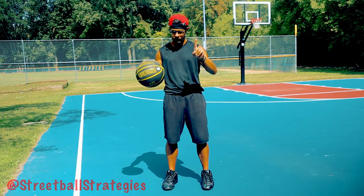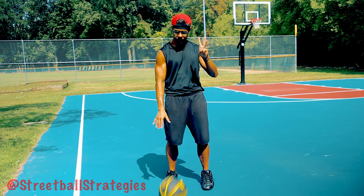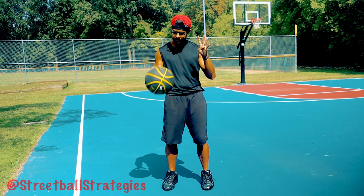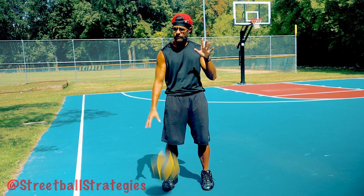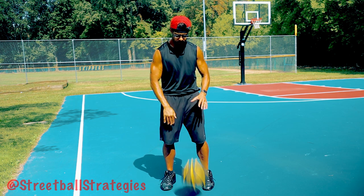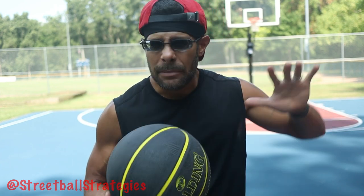If you dribble at two, you definitely get a three coming back from this ball. And then from there, that's when the learning curve comes — that's when the exponential power back comes into play. So if you dribble at a three, you're getting at least a five back out of this ball. If you dribble at a four, now you're up around seven. And five would give you at least eight and so on. The more energy you put into this ball, you get exponentially more back. Not as much as you expect, not as much as is normal, but exponentially more.